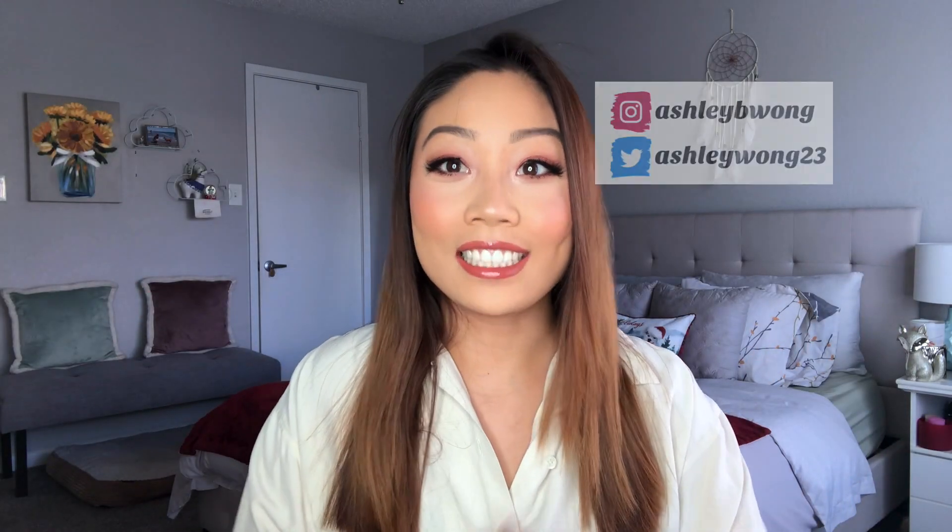Hey everybody and welcome back to my channel. Today's video is going to be a tutorial on this look right here — kind of like a warm holiday, Thanksgiving-y glam. Around this time of year, fall and winter, I love doing a copper smoky eye. I just feel like it speaks to the fall season and the holidays. So I wanted to put together something kind of glam but natural and neutral for Thanksgiving.